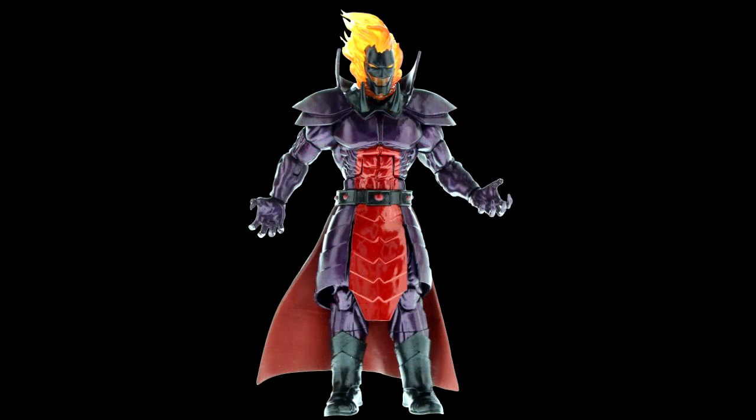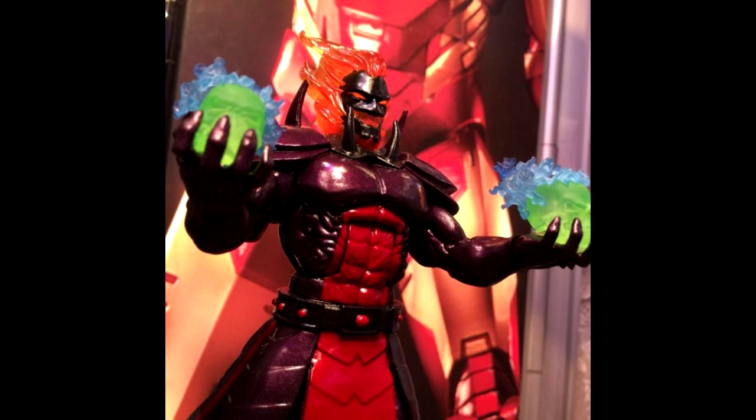Here we have the Doctor Strange wave of figures, and it looks like the Build-A-Figure is going to be Dormammu. Now that I have a better picture, we'll have some alternate colored heads. The figure is a slightly different color — more of a reddish purple, whereas the figure from San Diego Comic-Con was a darker, more blue-purple. That's pretty disappointing; I would have liked to have seen a completely new character, as it really devalues that box set.